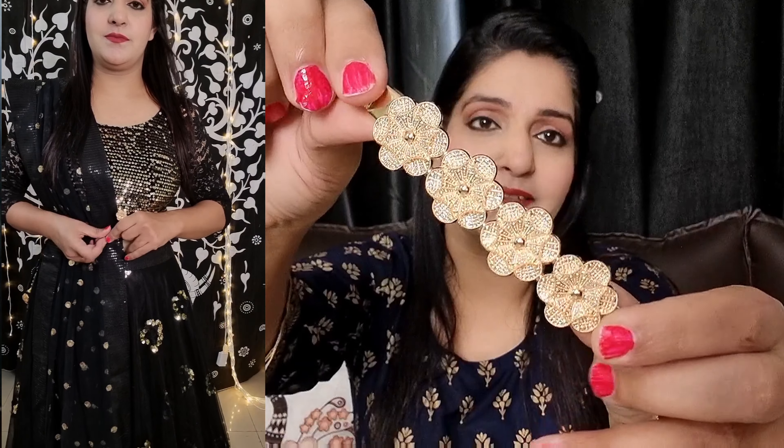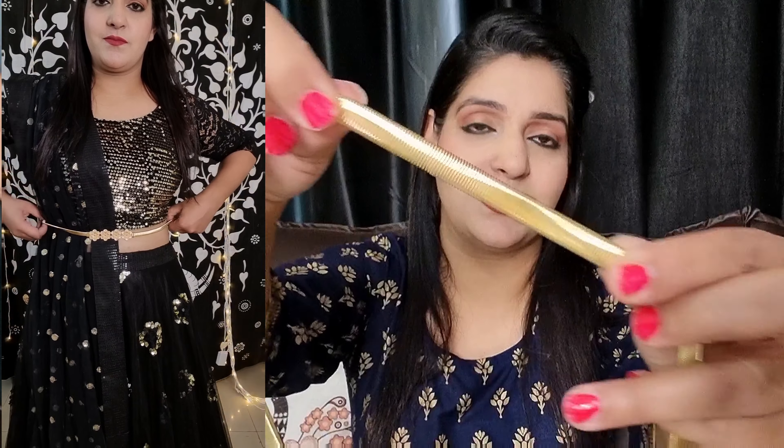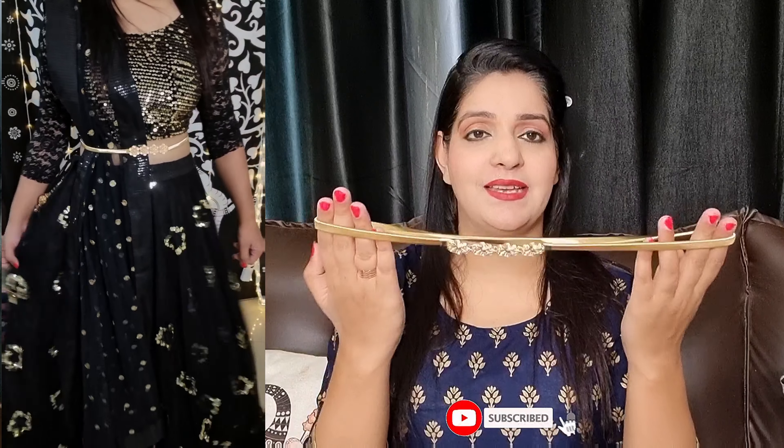Our second belt is very pretty. If you are wearing a gown, you can wear it with that too. You will see this kind of flower pattern on it. It has a spring design which will adjust to any waistline. You just have to attach it like this — it is very easy to wear with any outfit, even western, because it is so pretty. If you are wearing a western gown you can carry it with that as well. You can store it normally and it will be long-lasting.